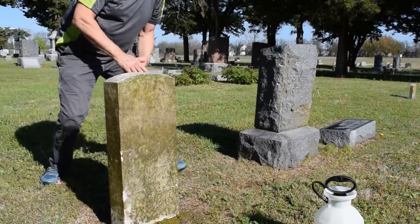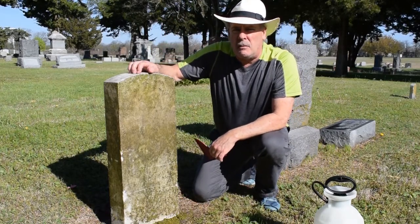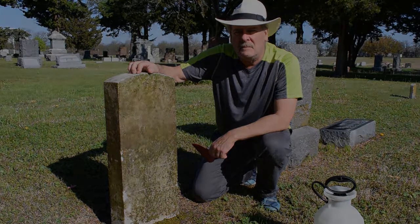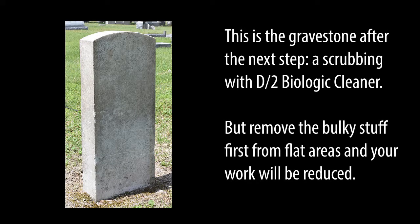If we tried that on a dry day with a brush, that would take 10 to 15 minutes — and we did it in about a minute or two. The gravestone was then cleaned with D2 biological cleaner, allowed to dry. This picture was taken a couple of days later.